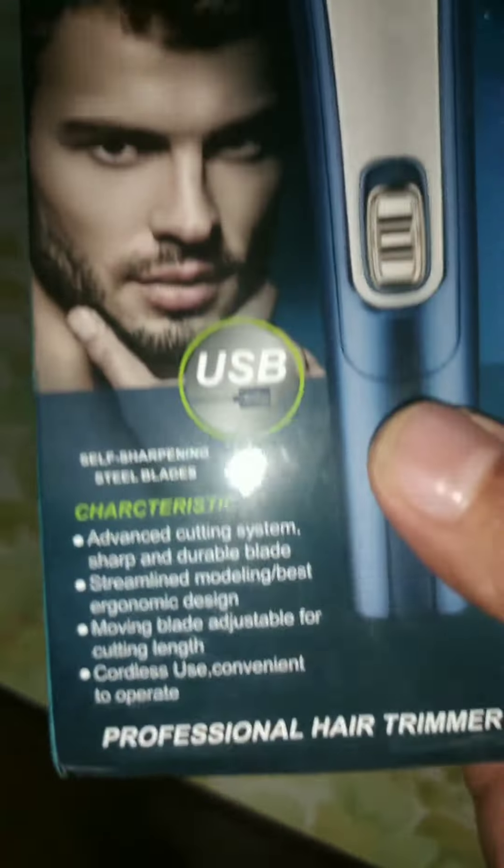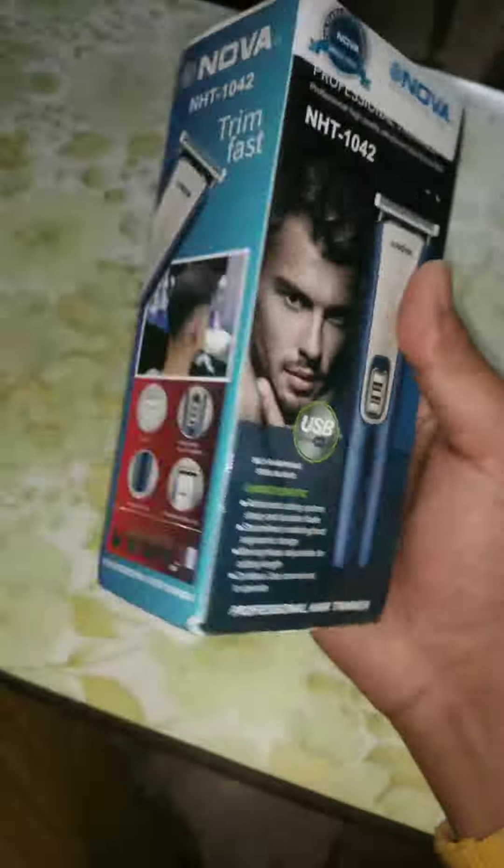Hi guys, today I'm going to review this product called Nova NHT1042. I ordered this product on Flipkart on the early sale, so I got it for around 450 rupees.